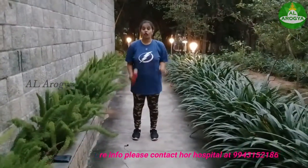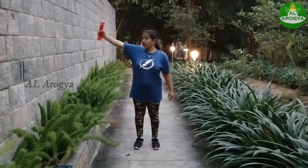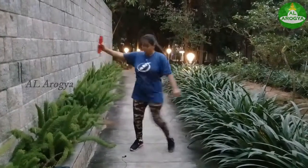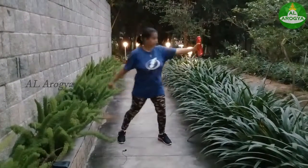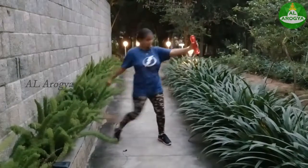So going with the next exercise, this will also reduce your tummy weight, so be ready, keep your hands straight. 1 2 3 4 5. Keep your hands straight. 1 2 3 4 5.